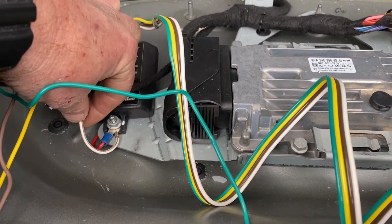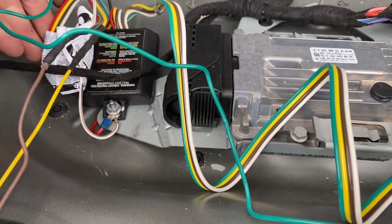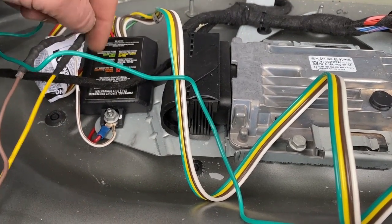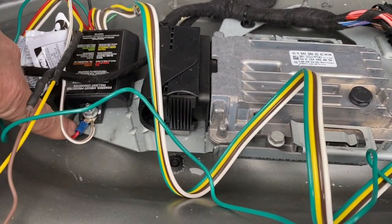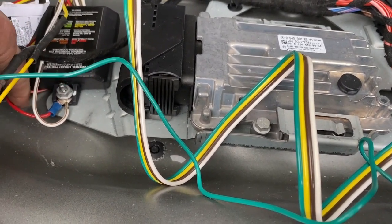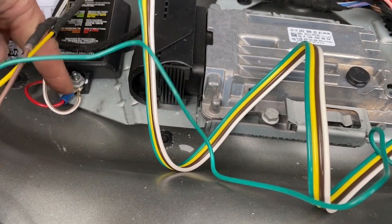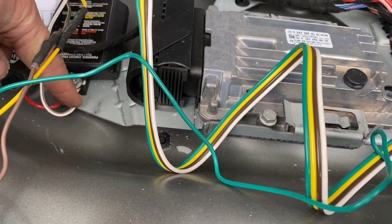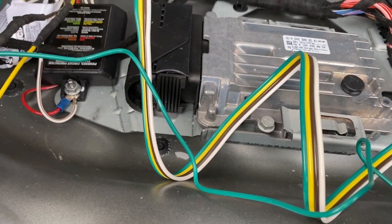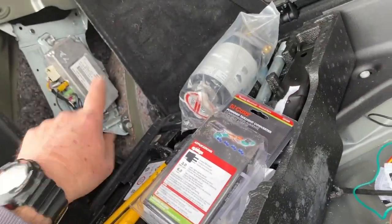This is the ground wire that comes with the kit - it's white. The red wire is supposed to be the brake signal wire, but you are NOT going to be using the brake signal. You are going to take the red wire and also ground it. So both the brake wire (red) and the ground wire (white) will both ground to this ground post here, or whatever ground you want to use.